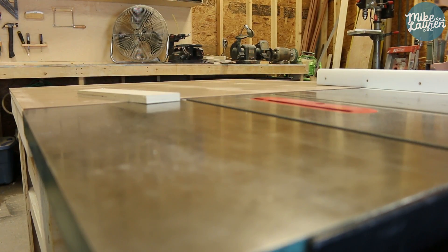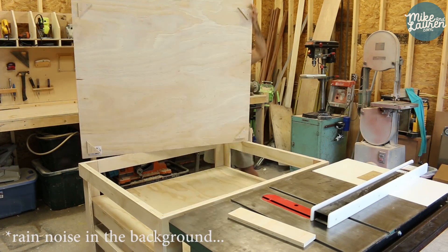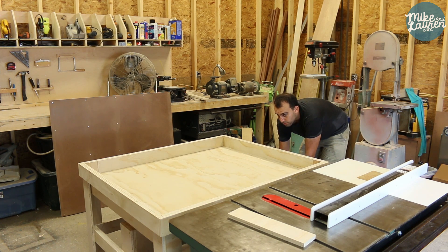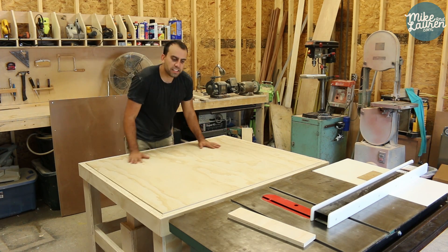Wood slides across the table really nicely. I'm really excited about this project because I got three things out of it: the first is an outfeed table for my table saw, which I didn't have before; second is a workbench that's deeper than 29 inches for big projects — if I'm working on something 48 inches wide, I have somewhere to put it now; and third is the CNC lift — if I want to use the CNC, all I do is take off the fence, the top, and then raise it up. And then when I'm done with the CNC, these little corner pieces will help me line up the tabletop.